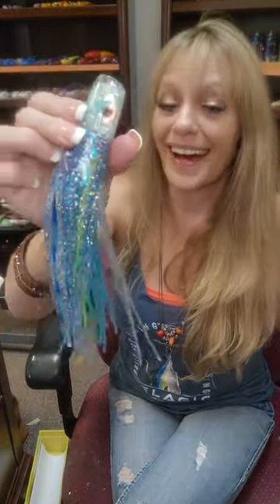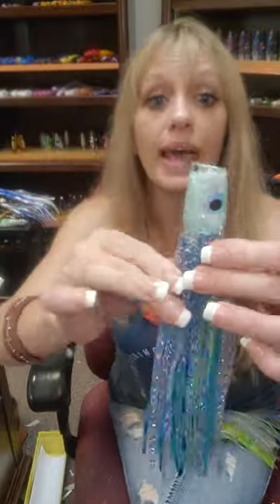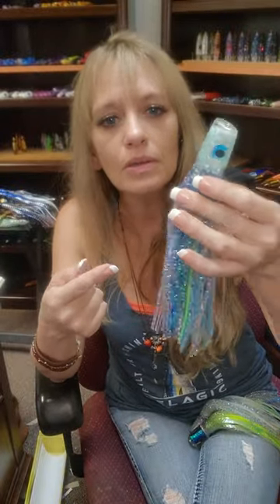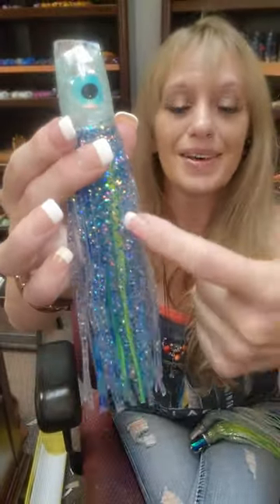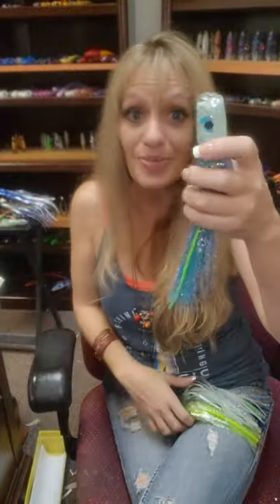I made these a couple of years ago and they didn't last long. It's got a Pakula inner skirt that glows like you wouldn't believe — I think this is his illusion skirt — and I put sea spray over it. The inner head glows aqua to match the skirt. So snap this one up, this one is going to be killer.